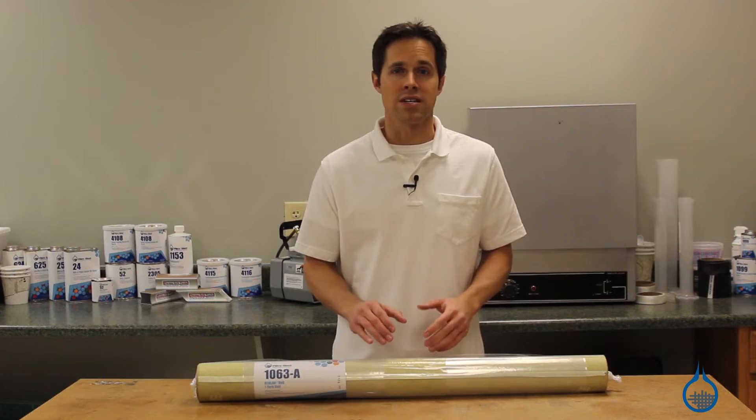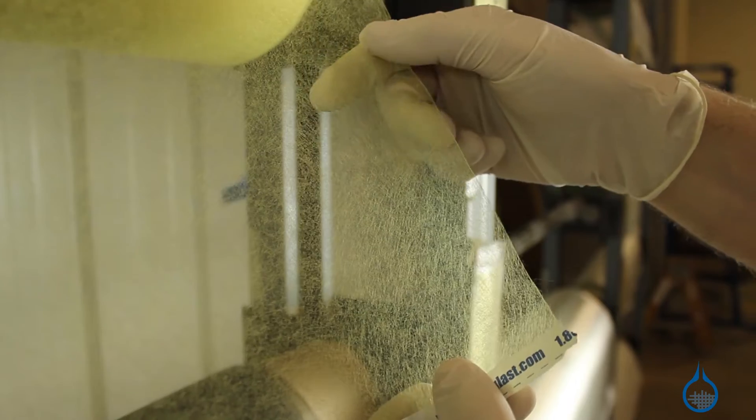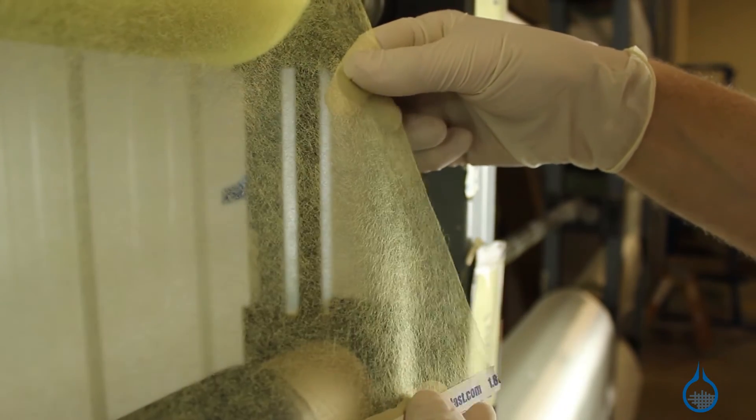It can be used as an interlaminar bond or as a bond material for sandwich core, and can be added between plies of carbon or fiberglass to achieve combined properties.